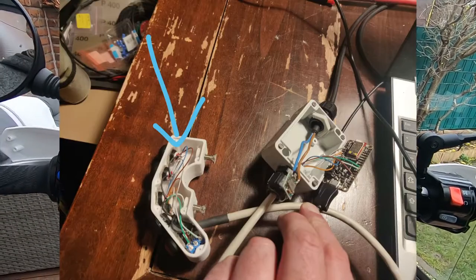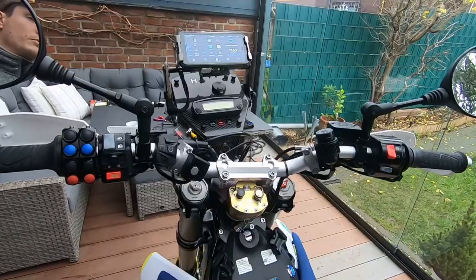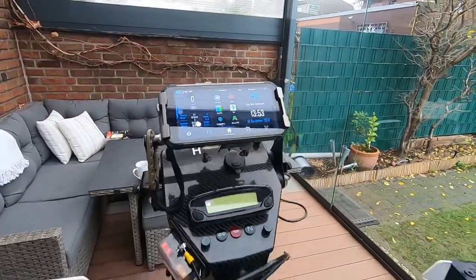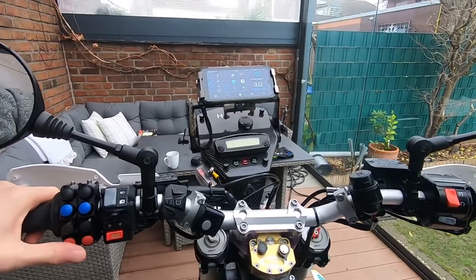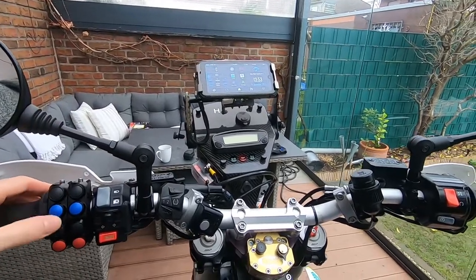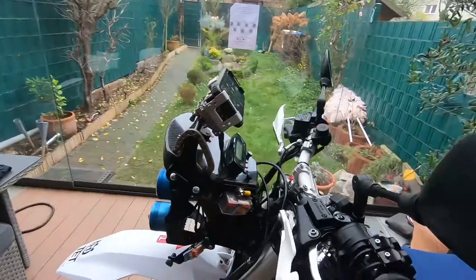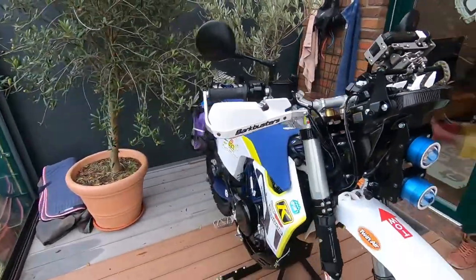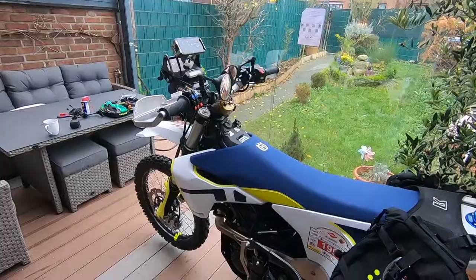The self-made controller looks good and works - my colleague showed me videos of it running. I'm not sure if it works specifically with Drive Mode Dashboard, but it works with the rally navigation app for controlling a digital roadbook, and also with different navigation apps like Google Maps. This is a great cheap option for people who want a controller but don't want to spend much money and are capable of building it themselves.